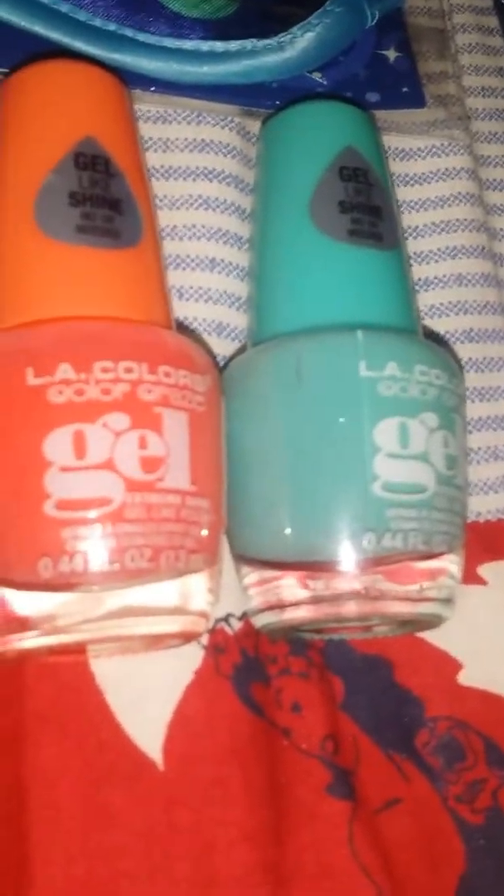And here, I'll show you everything at once. Let me just lay them down. Okay, so this is it. We have the Peppa Pig travel kit with all this stuff so you could brush your teeth. And then I have these two nail polishes — peach and baby blue — and then my sleeping mask. Okay, bye guys!